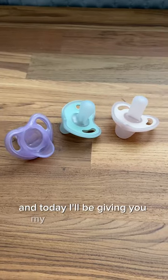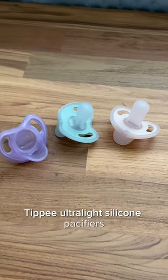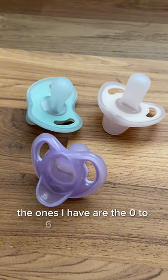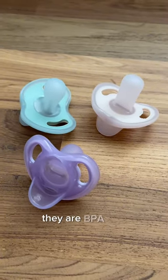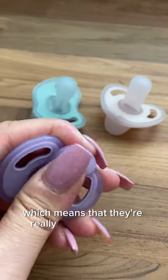Hi, my name is Roslyn and today I'll be giving you my thoughts on these Tommy Tippy ultralight silicone pacifiers. The ones I have are the zero to six month version. They are BPA free and made out of silicone, which means that they're really soft to the touch.